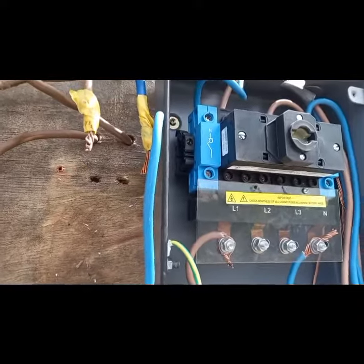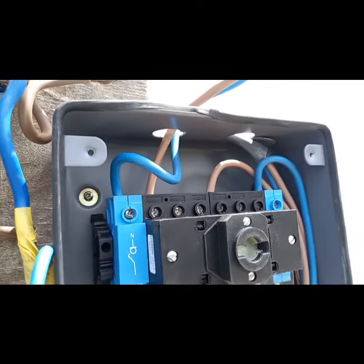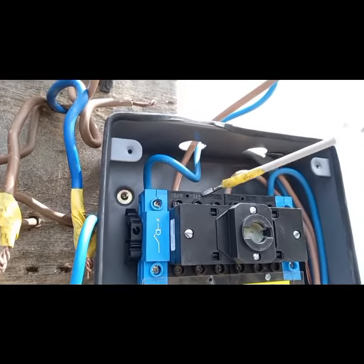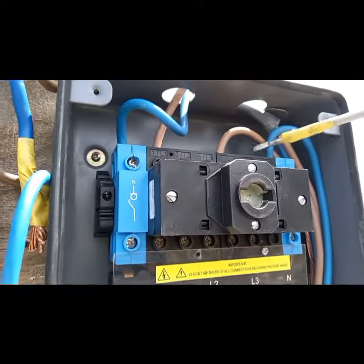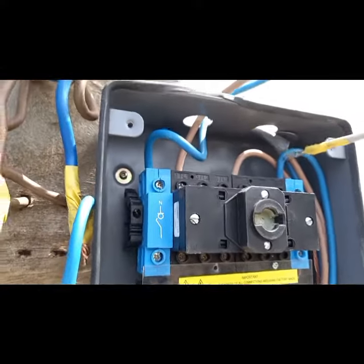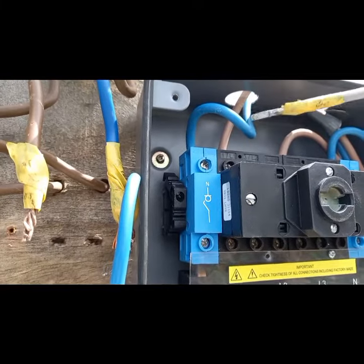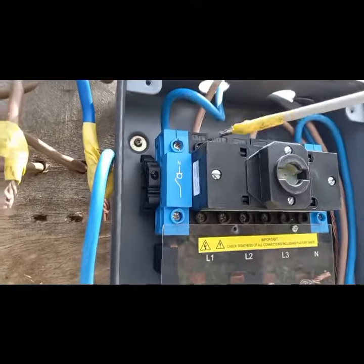Basically it's very simple. These are the supply Live 1, 2, and 3 on this side, and Live 1, 2, and 3 on that side. This connection is actually single phase — you can see I've used this side for the main electricity supply, with the live and neutral.